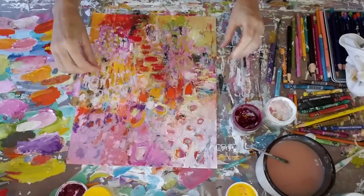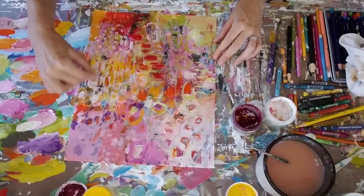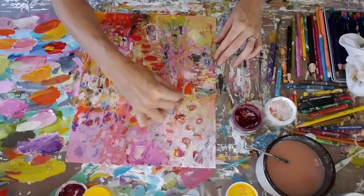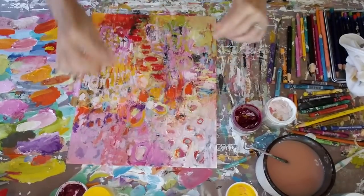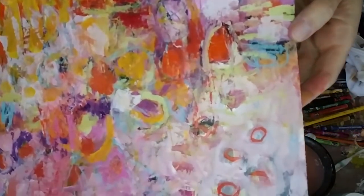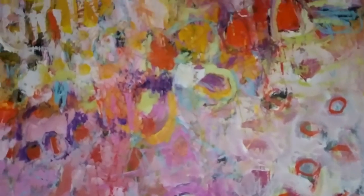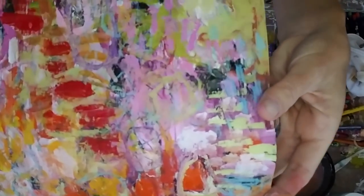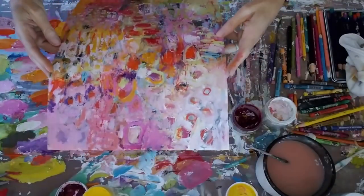I'm going to get my toothpick out one last time and see where else I can pick up some paint, remove paint and scratch to the bottom surface. So I'm thinking I'm pretty much done here, and I'm liking the way it's turned out. You can kind of see a bit more all that scratching I did into the surface. I've got some pictures at the very end for you as well.